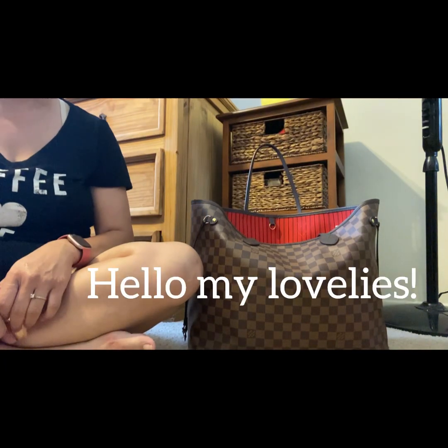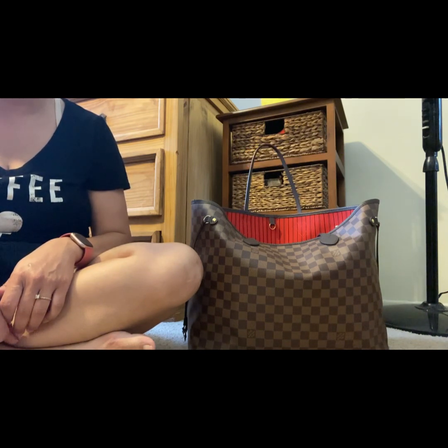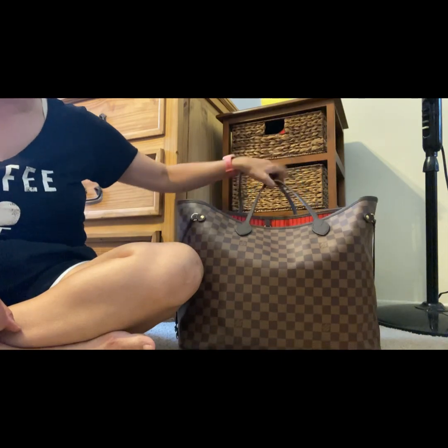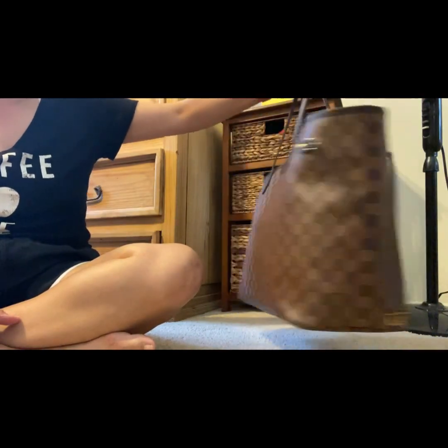Hello my lovelies and welcome to my channel. My name is Moon and I've got a fun little video for you today. I'm going to share with you an item that I recently unboxed. It's an SLG and it is currently in my Neverfull GM in the Damier Aben print. Look at this beauty — I just totally love this bag. I love the GM Neverfull.